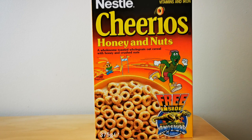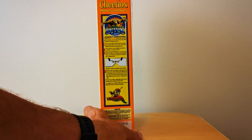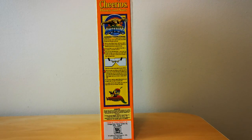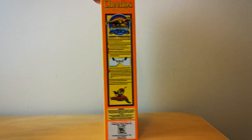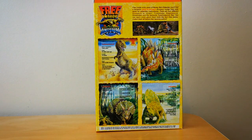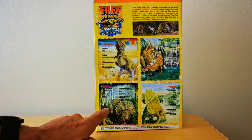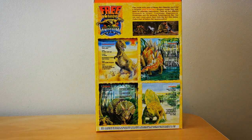On the front of the packet you've got the mascot from Honey and Nut Cheerios advertising these glow-in-the-dark dinosaurs. On the side you've got information about how you connect all these dinosaurs together and various instructions. On the reverse you've got an image of what all four dinosaurs look like when made, plus a profile of each: Tyrannosaurus Rex, Stegosaurus, Triceratops and Dimetrodon.